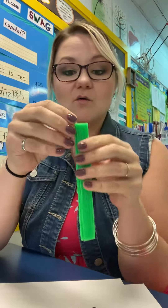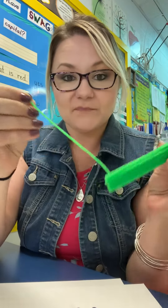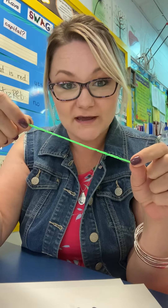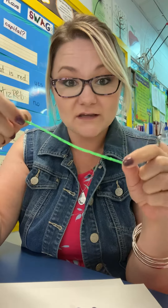So, how do you use wiki sticks? You pull them apart. If you guys ever had Twizzlers — the candy — it's kind of like that, except you don't eat these. You never put these in your mouth. Rule number one: don't eat the wiki sticks.